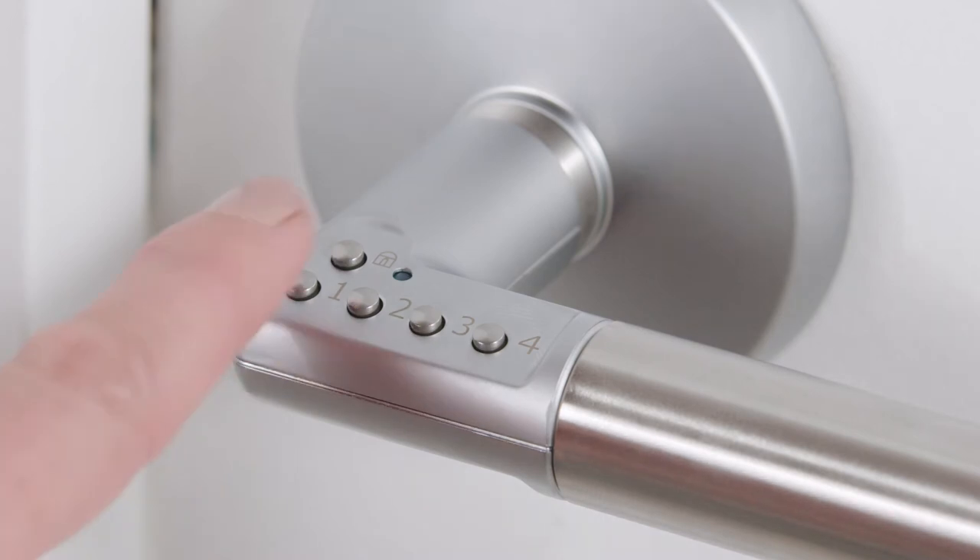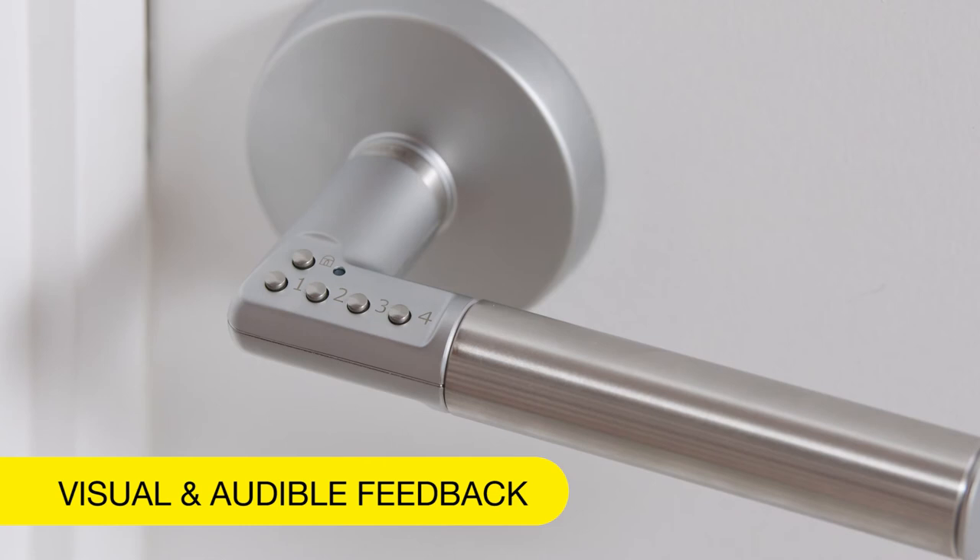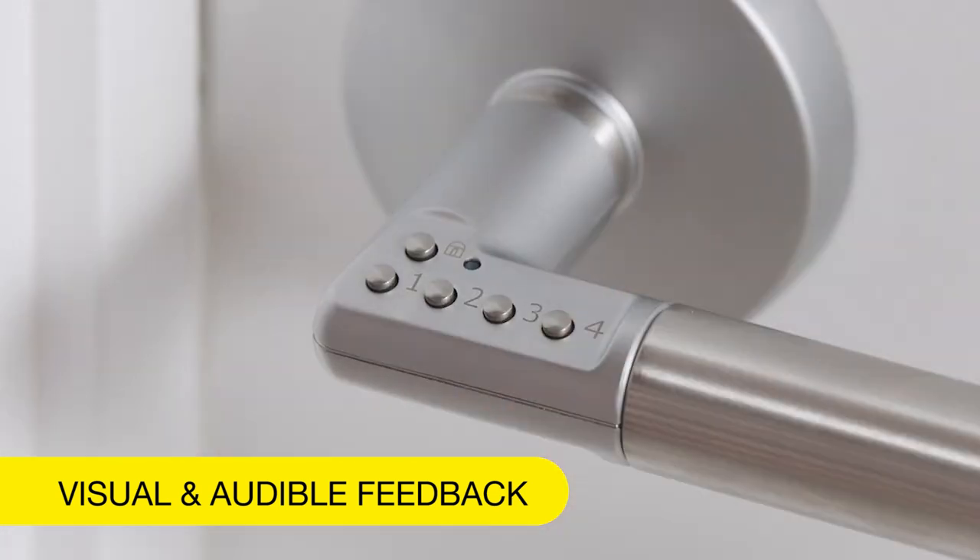To make opening your door easier, the Code Handle also gives you visual and audible feedback, so you're less likely to input the wrong code, or if you do, you'll know about it.